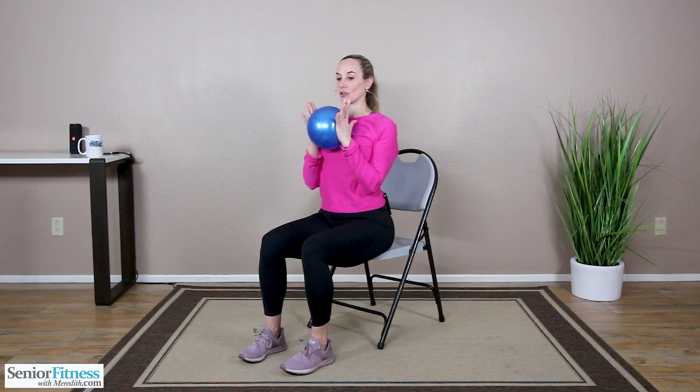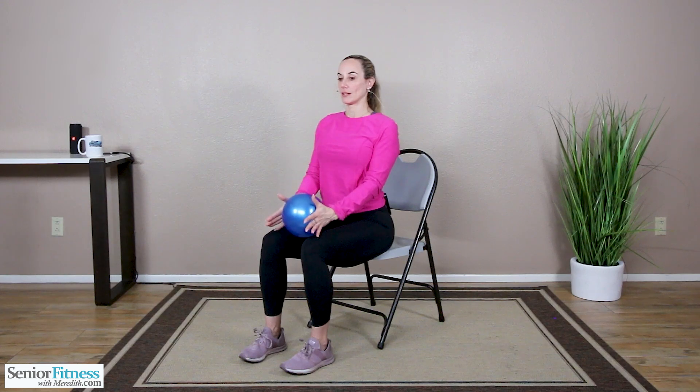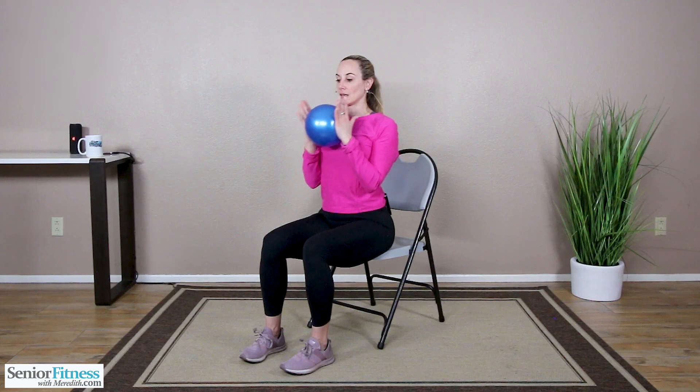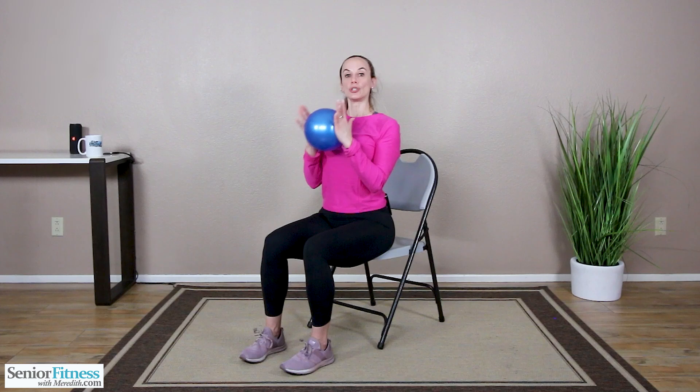Now keeping a little bit of pressure in the palms of your hands, glue those elbows to the side of the body. Curl the ball up, release it to the lap. Curl up, release. Now we're focusing on our biceps — the front part of our arms — getting that range of motion in our elbow joints. Curl, release. Three, two, last one.